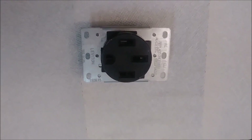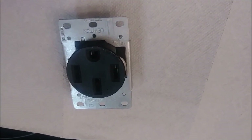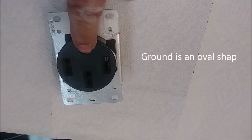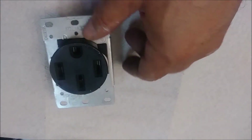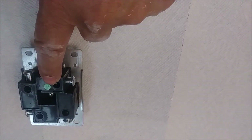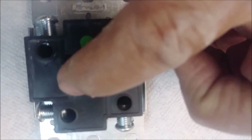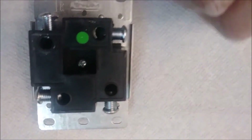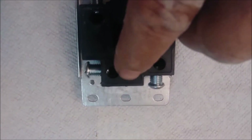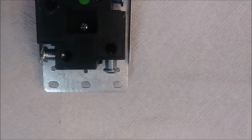This is the outlet — a 50-amp outlet. I'm going to connect the wires to it. As you can see from the front, there are four holes: this is the ground, these two are hot, and this is the neutral. When I flip it over, you can see the green sign indicating the ground. Here is the neutral — it also says 'neutral' or 'white' or 'blanco.' And here is the Y sign and here is the X sign.